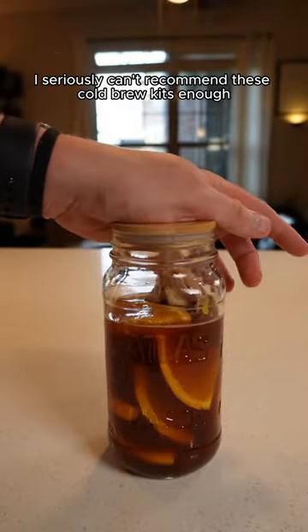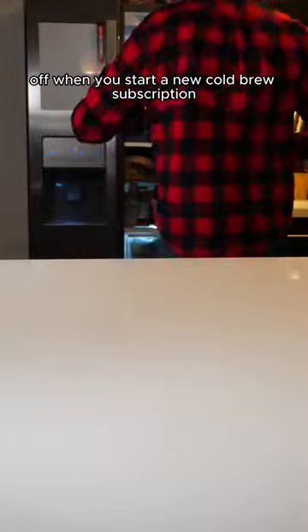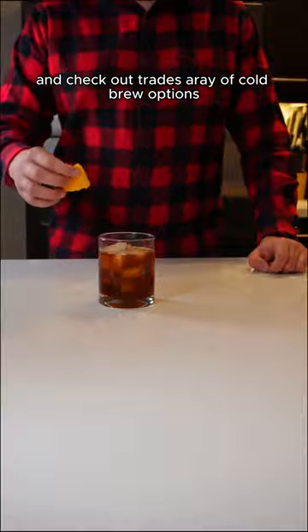I seriously can't recommend these cold brew kits enough, and right now Trade is offering 15% off when you start a new cold brew subscription. So after I pour up this cold brew, go ahead and click the link in my bio to save 15% and check out Trade's array of cold brew options.